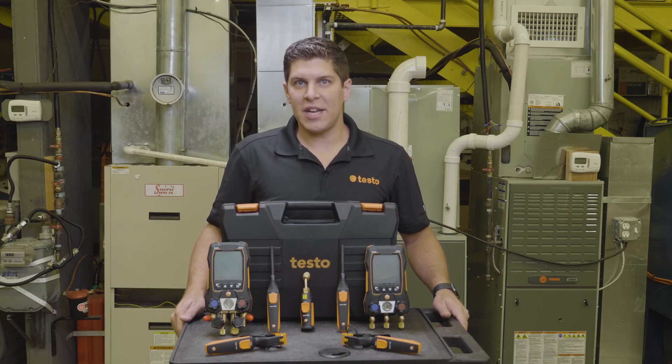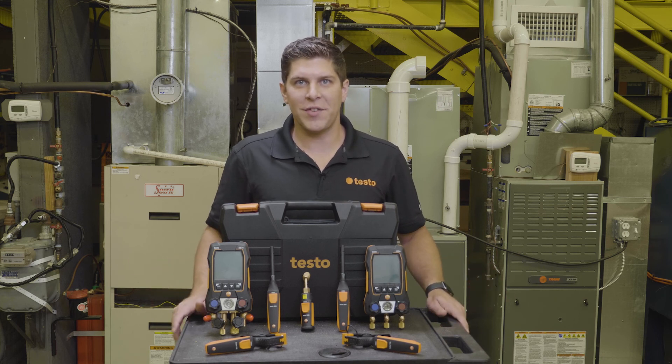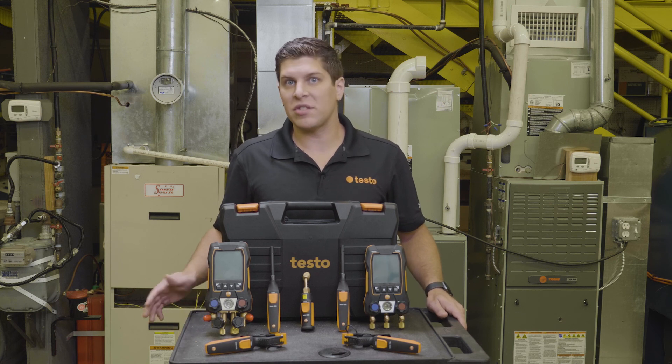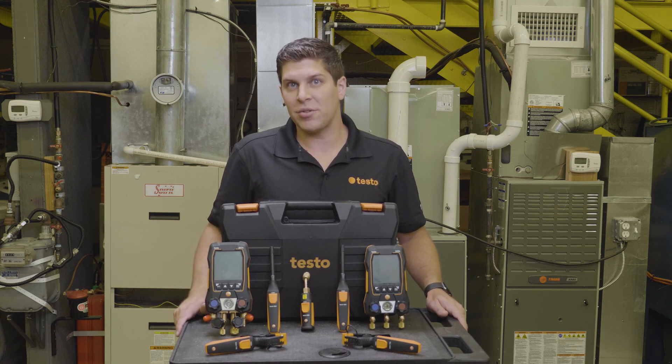Special thank you to TCHS Brandywine in Downingtown, Pennsylvania for allowing us to use their HVAC lab. For more information on Testo products, visit us at www.testo.com.